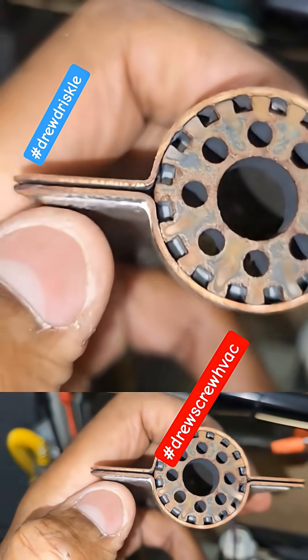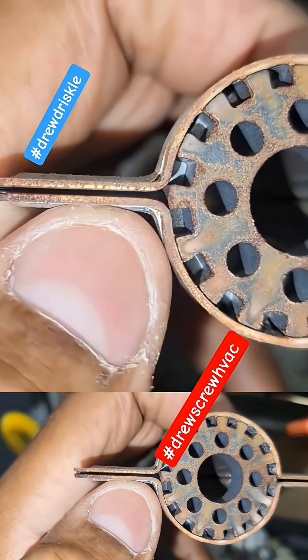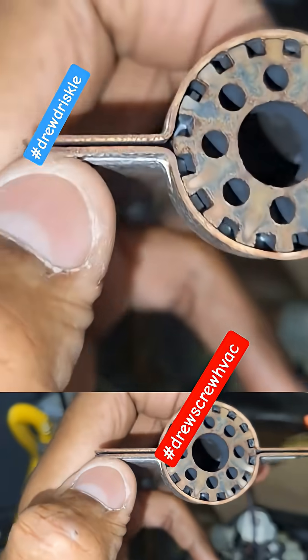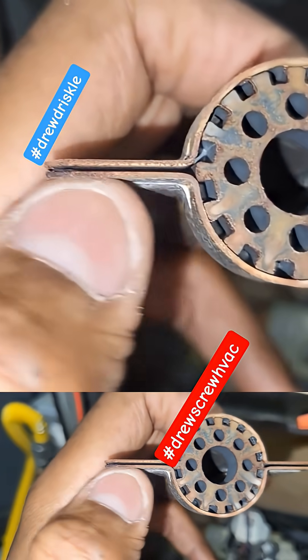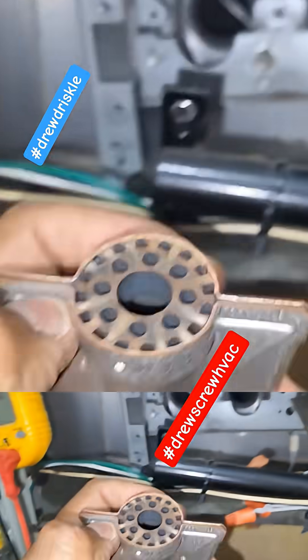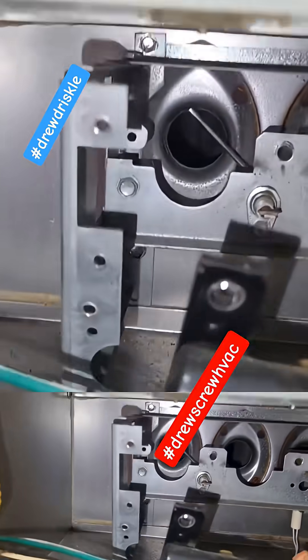These are the channels that I was alluding to. Once these channels scale up, this could 100% cause not all your burners to light, and this unit will turn off on a flame sensor error — and you're going to be the guy replacing 30 flame sensors.